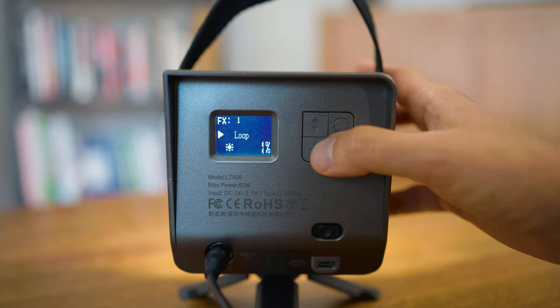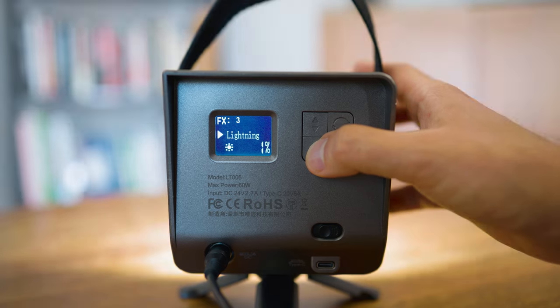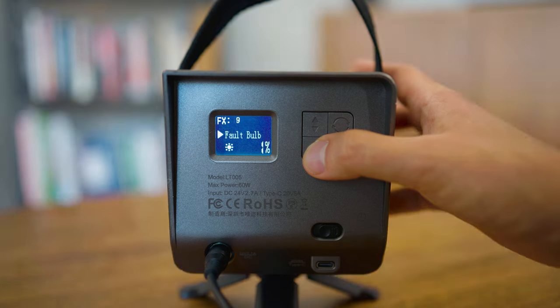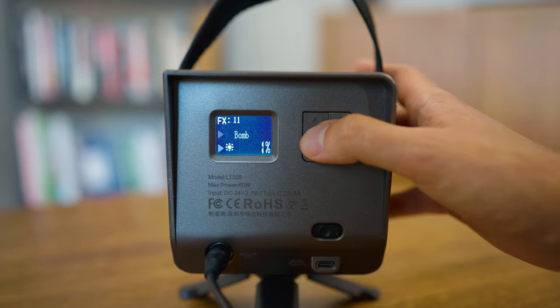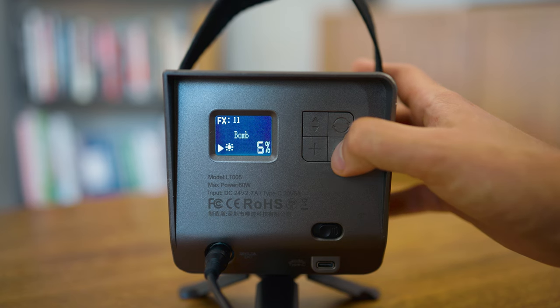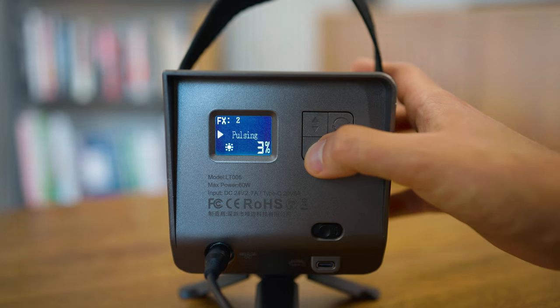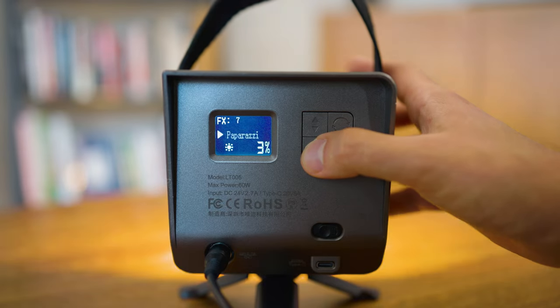The light also has 12 effects built in, so let's go over those quickly. In the effects mode you can scroll through all of them — there are effects like TV, paparazzi, fire, fireworks, strobe, and many more. Personally I think these effects are an excellent thing to have in a light, but not something I really use in any of my projects, so it's a nice bonus but not something I would pay extra for — which luckily you don't have to do with this light.